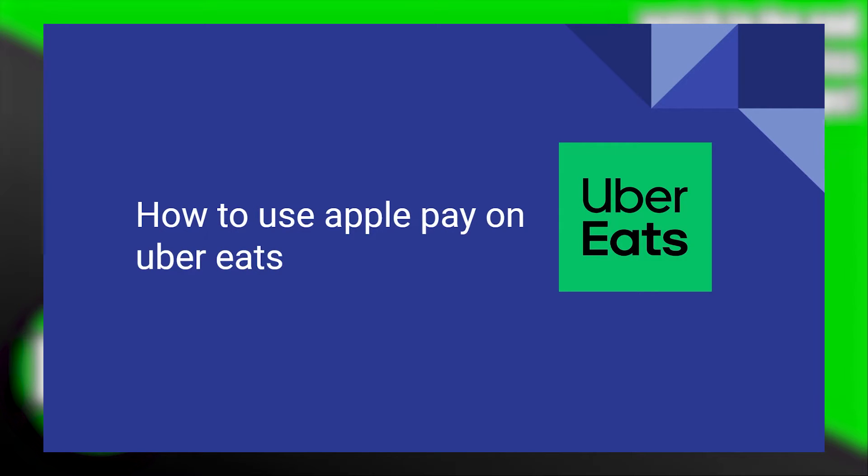Using Apple Pay on Uber Eats is very easy to do. Today I'm going to show you how to do it.